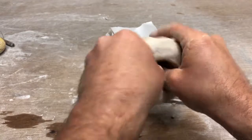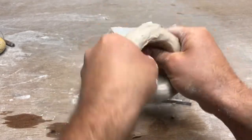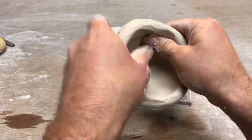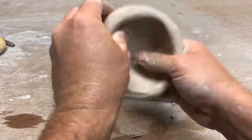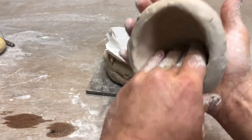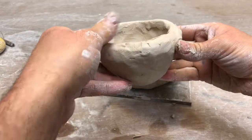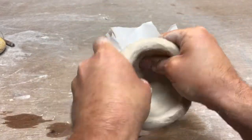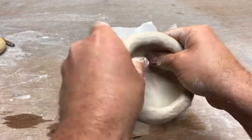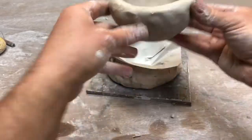Once I can get two thumbs in there, I'll do that. Make sure not to pinch too hard. Better to take your time and go slow and avoid getting uneven spots. You can add clay and patch it up if you need to, but it's better to just do it once and do it right. Down here it's always going to be thicker unless you've got super long thumbs, so you've got to thin out that bottom part by pushing against your palm and rotating. It's kind of a balance — when it's thin, it feels light and elegant, but if it's thicker, it's going to be stronger. Put that in there — nice when it goes all the way down to the bottom.